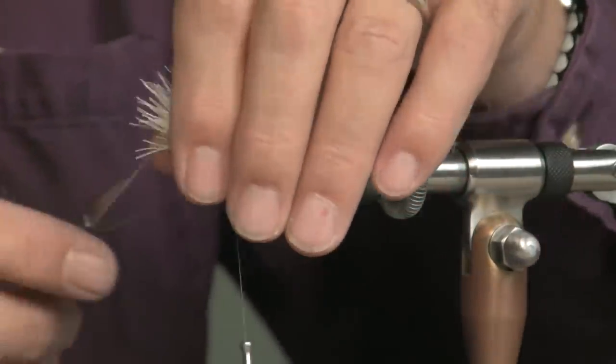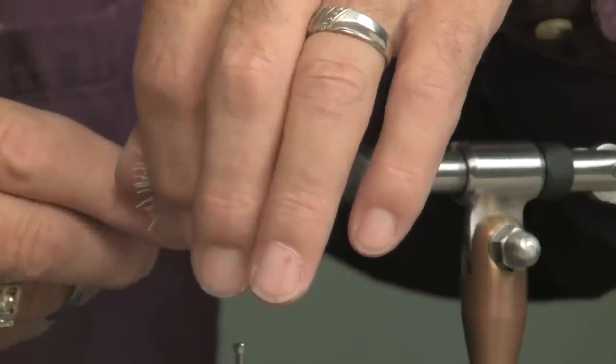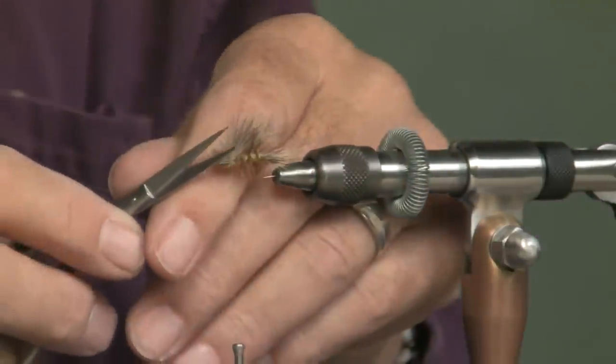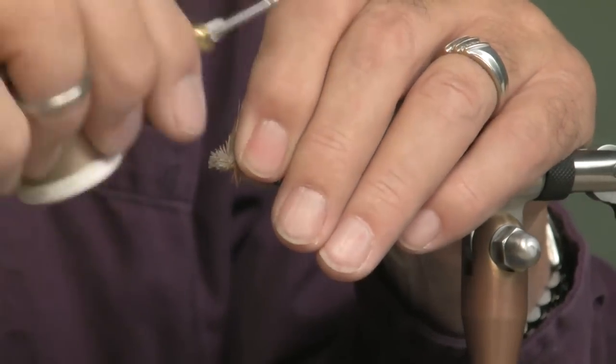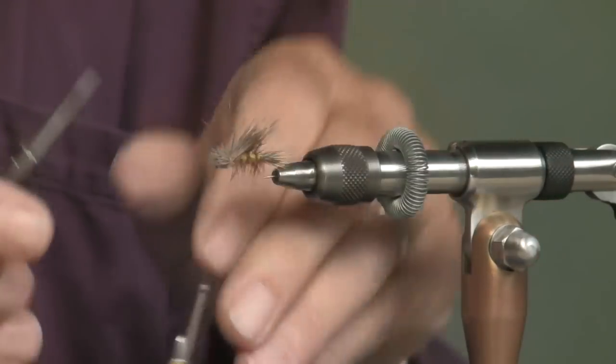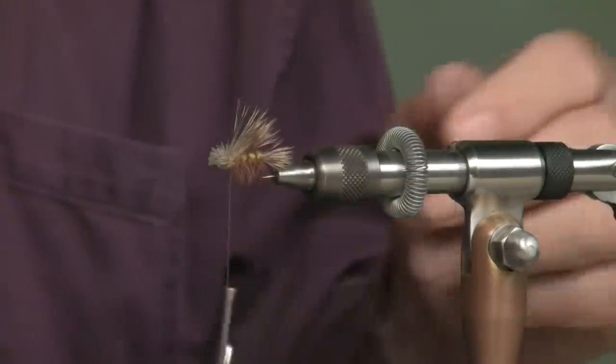Now I'm going to trim this off exactly like an elk hair caddis — the head. That's going to give a little bit more of a head to this fly. I don't know if it helps it float any better — I can't tell you that. The only thing I know is it caught fish.